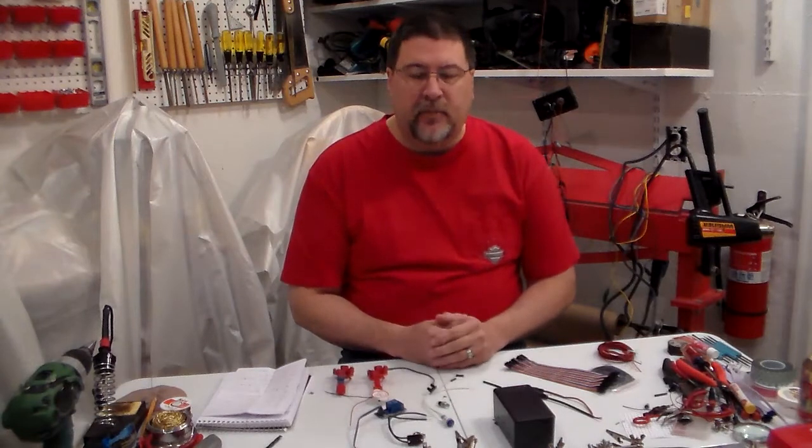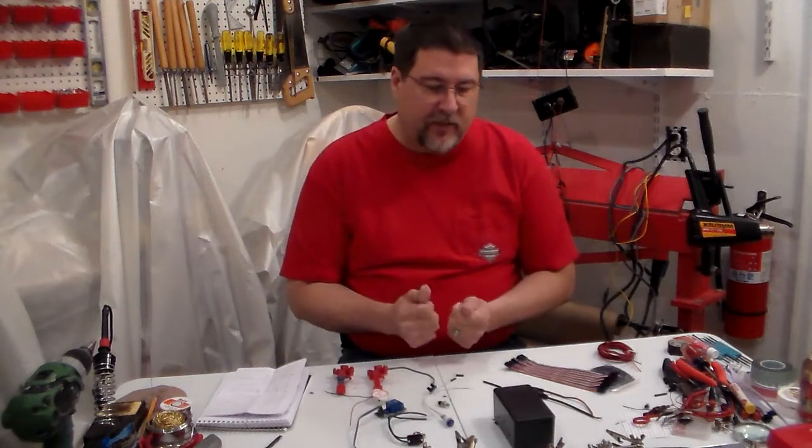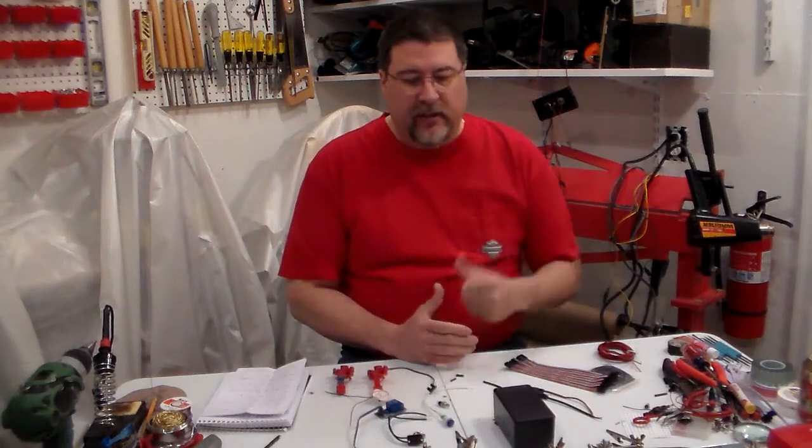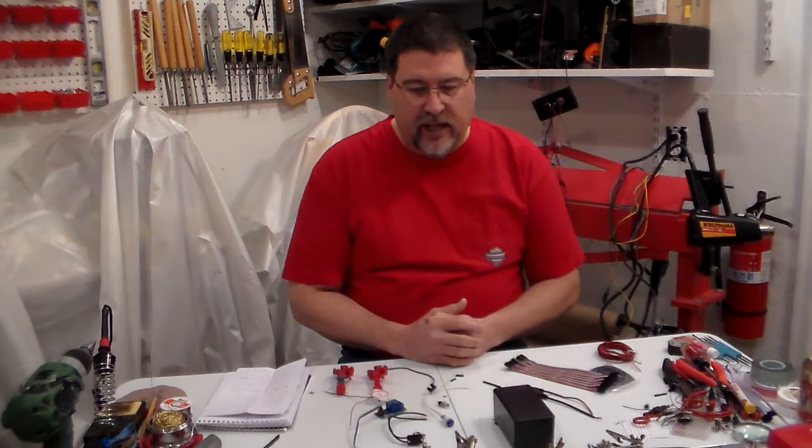I'm not an expert. I'm not liable if you make one and if you get wires crossed or something goes bad or something happens. I want to make sure I say that I'm not liable for that. But I've got one that's been in operation probably now for a couple of months.